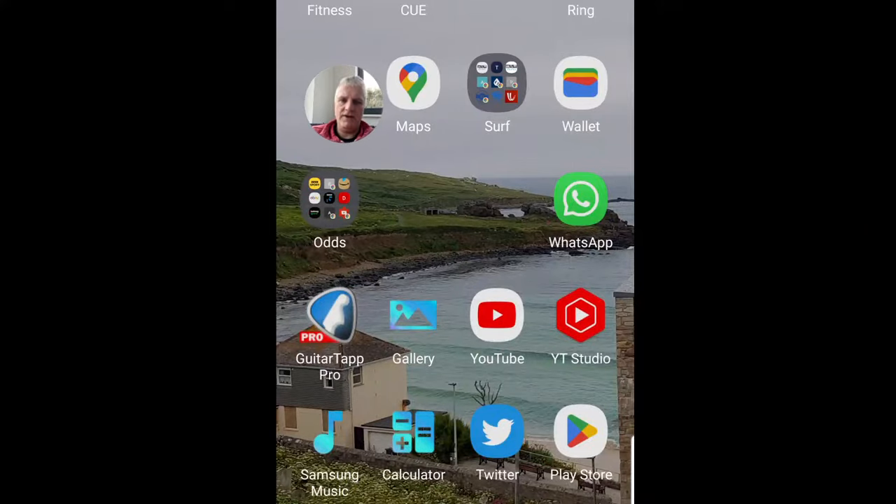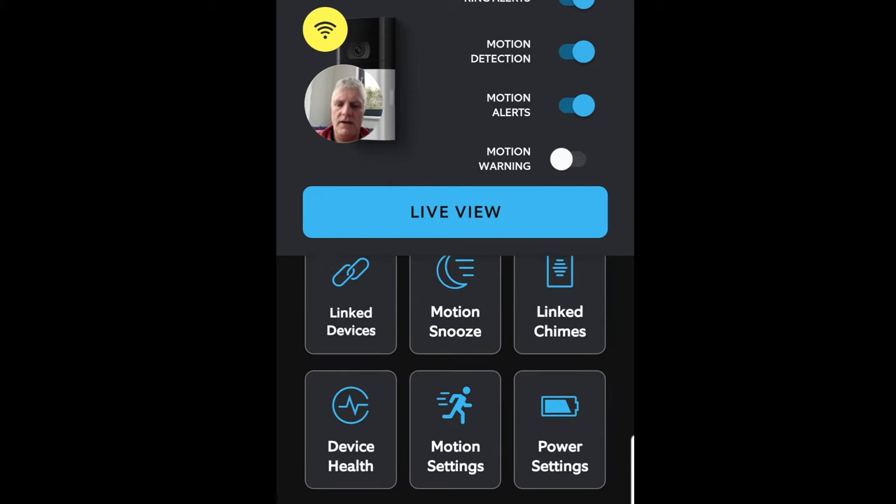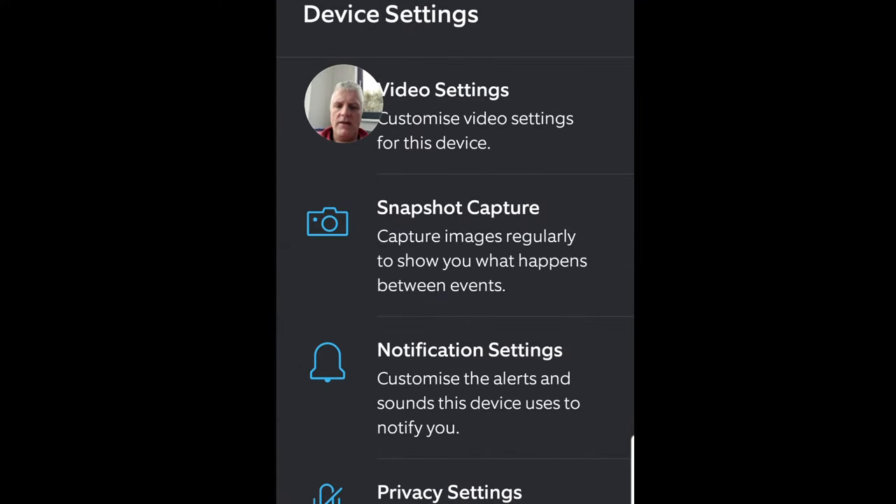I'll show you right now. I'm going to open up my Ring app, and there it is. How do I change these settings because it's too darn noisy outside? I have to go down to device settings on the left-hand side.